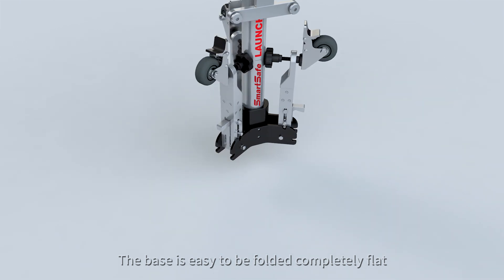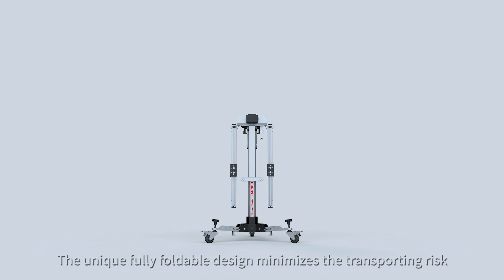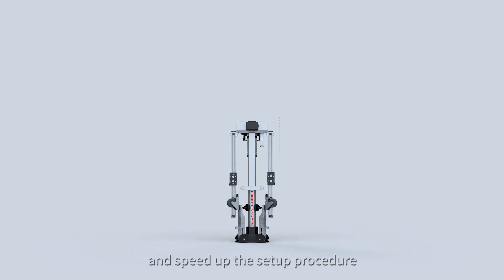The base is easy to be folded completely flat. The unique fully foldable design minimizes the transporting risk and speeds up the setup procedure.